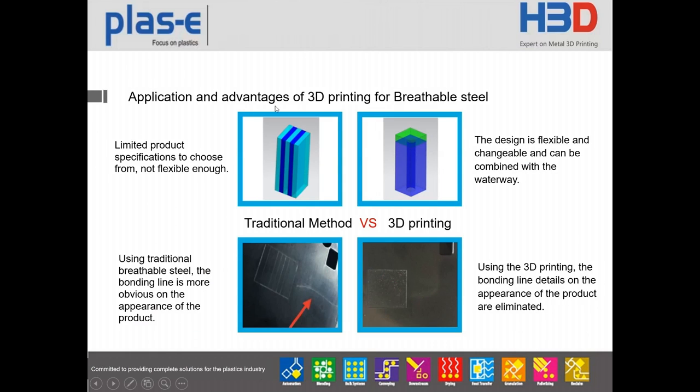This is an application where we do venting — the green area shows where we make the venting directly on the metal. The left side shows the original venting, where we make small inserts and put them together, but sometimes you can still see vent marks. After using the new technology to print the metal with integrated venting, the flow marks in this area have been solved.